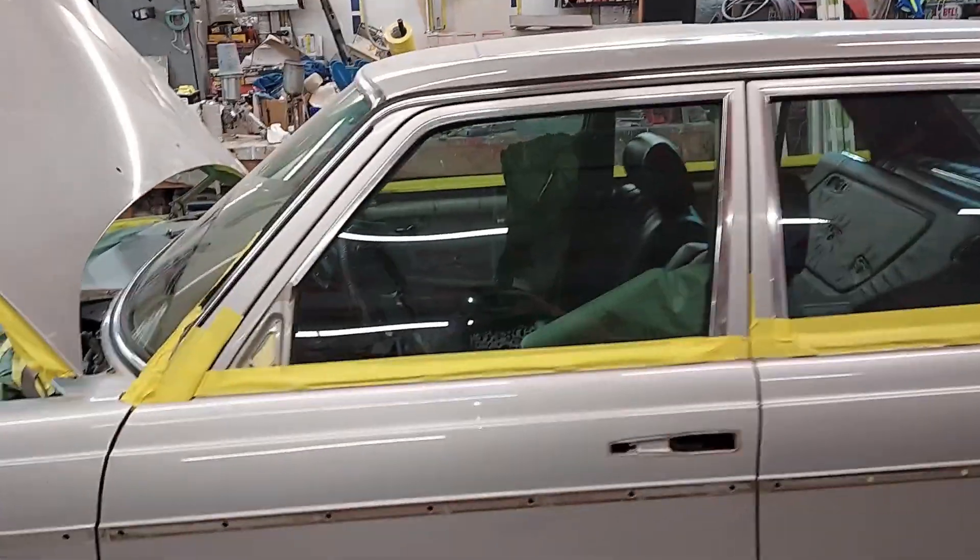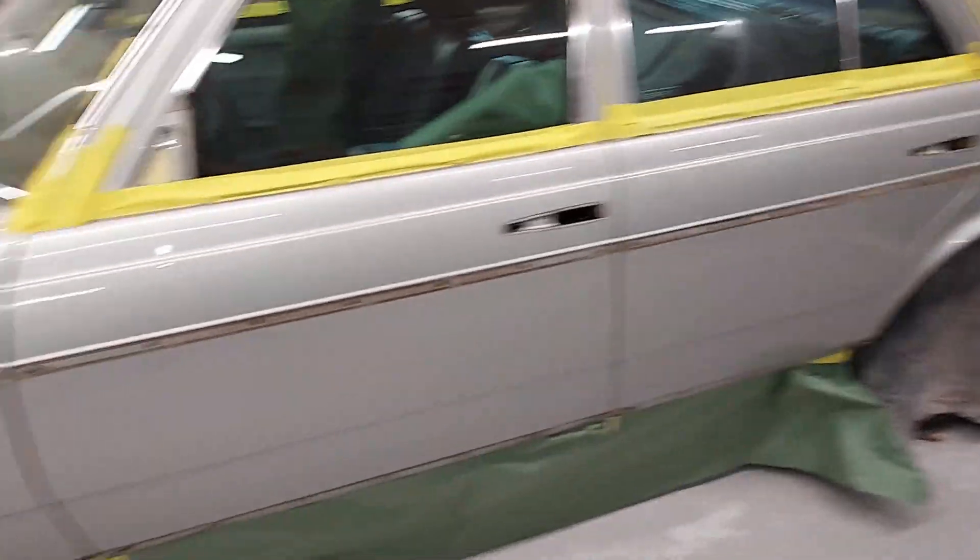The color code is 735 silver. I'm gonna walk around this car.